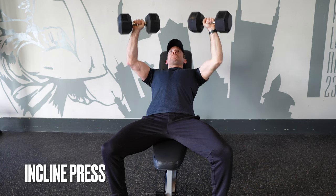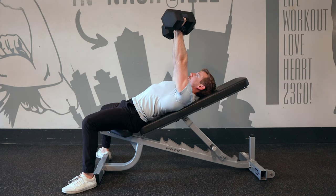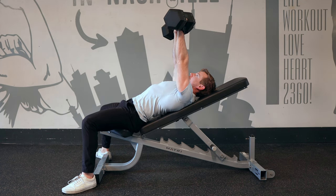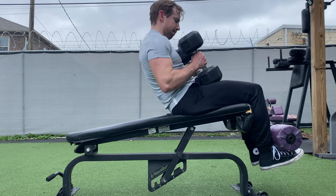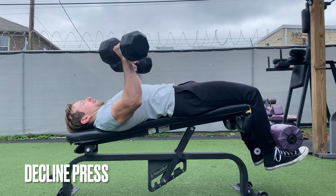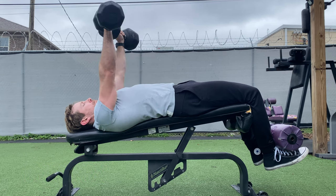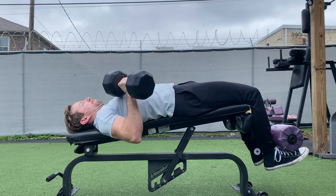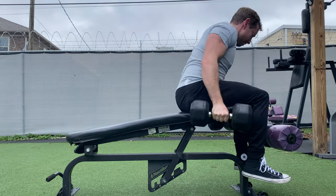Finally, we can change the angle of the bench itself. The incline bench press is a classic way to target the upper chest and adds a challenge to any of these press variations. The decline bench generally targets more of the lower pecs and triceps, but the decline angle can be pretty awkward and also removes the stability you get from grounding your feet. For these reasons, I typically suggest only doing declines with a spotter.